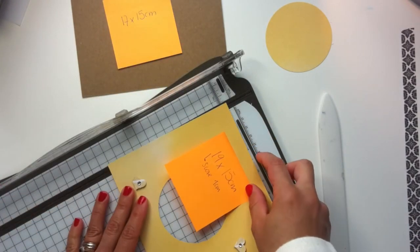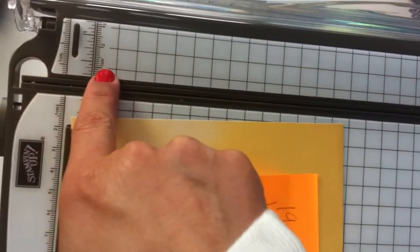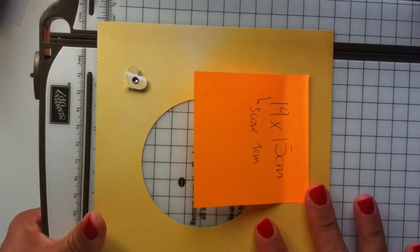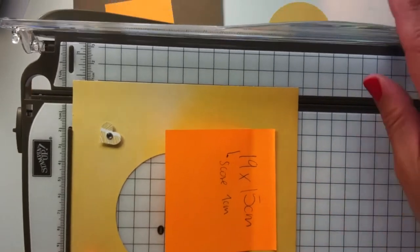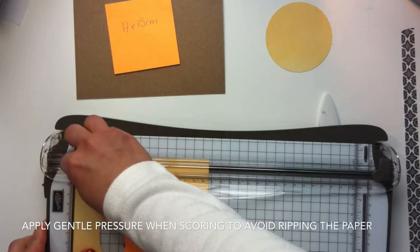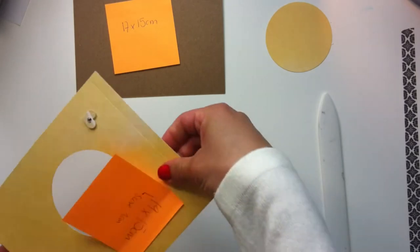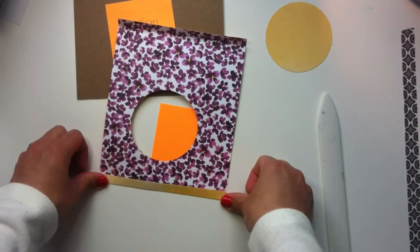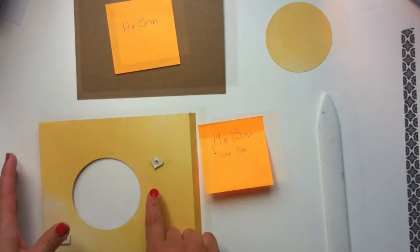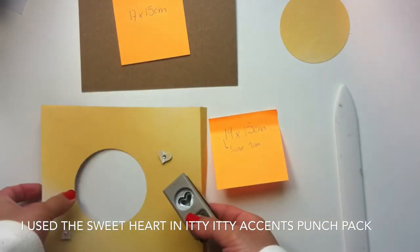The Stamping Up trimmer is very easy to use. It cuts paper perfectly and also helps you score the paper — you just place the paper at that one centimeter mark and with the scoring tool you score the paper. After that, all you have to do is fold the paper. You can use your hands or a bone folder; I'm using my hands — it's not necessary to use the scoring tool.